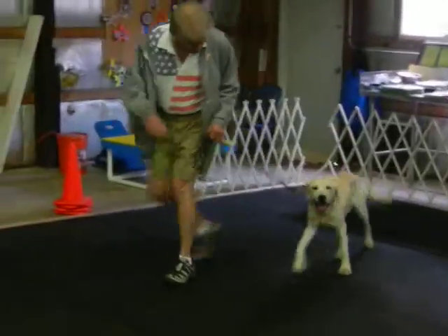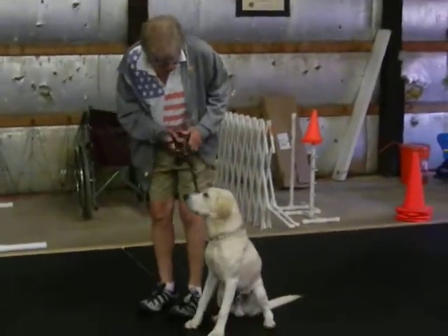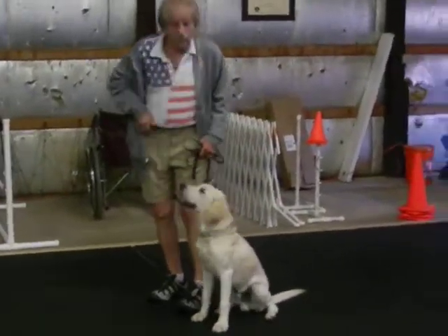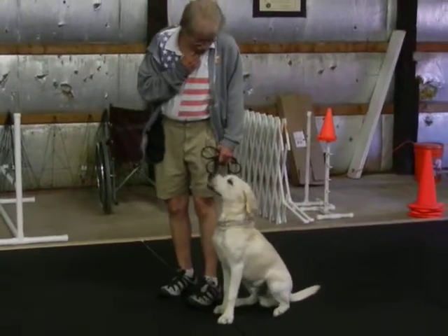Nancy, loud turn. Good. Heel. Sit facing me. That's his friend, the groomer, over there taking a picture. Watch. Good.